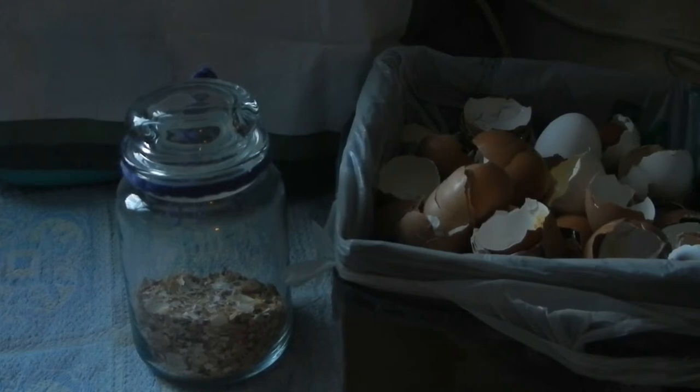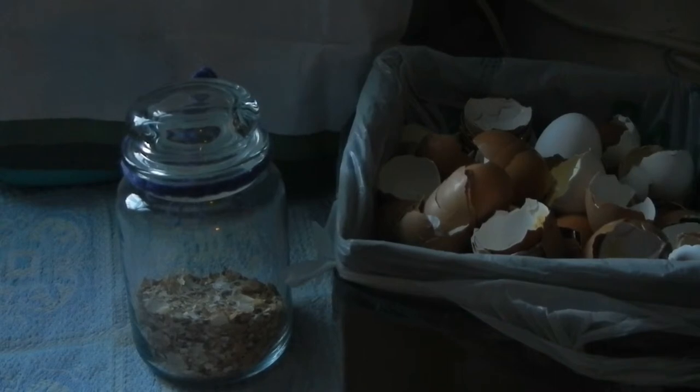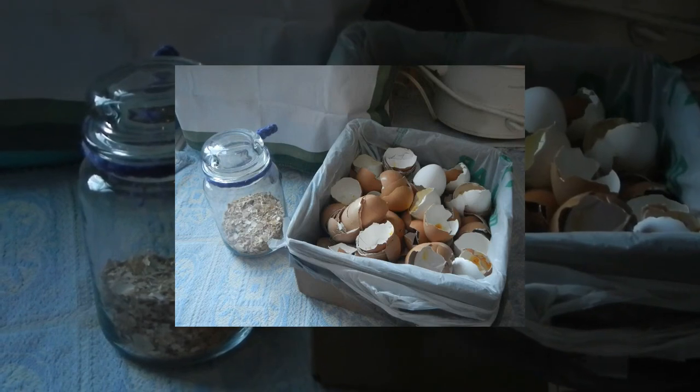You can either stir it into recipes or put it in capsules — I find that very interesting, though I haven't done it myself.